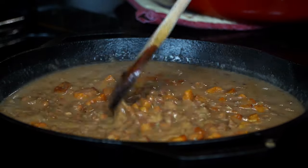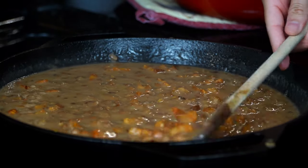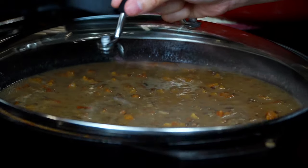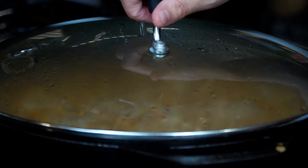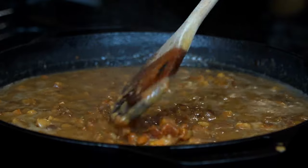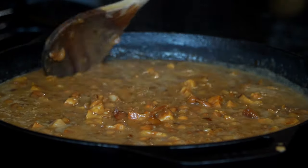Allow the liquid to reduce. As the pork develops a softer texture from the simmering broth, the beans will become creamier with a slightly thicker texture. Stir occasionally to ensure the beans do not stick to the bottom of the pan, and cover afterwards.